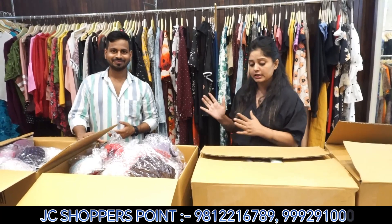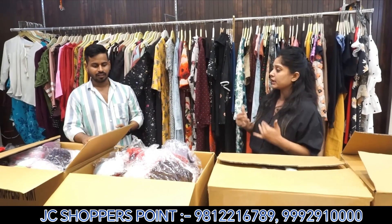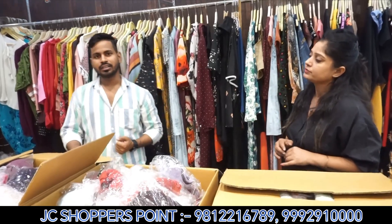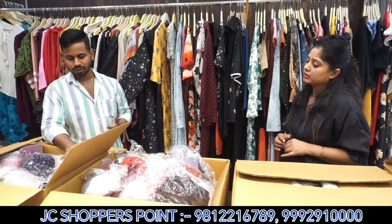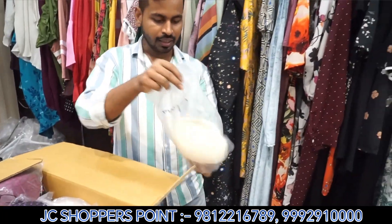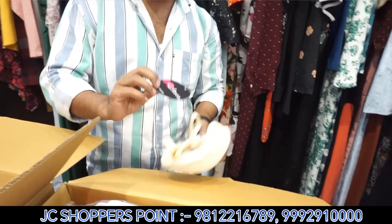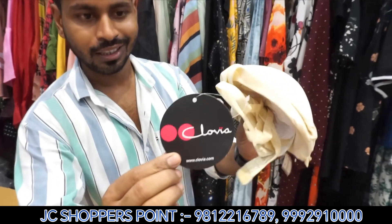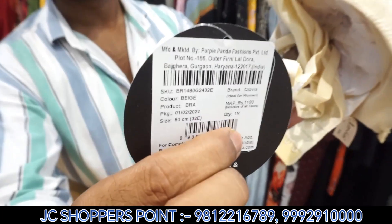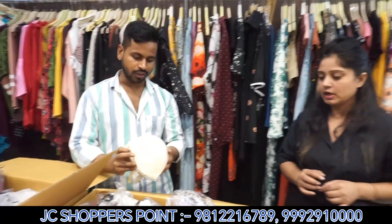So welcome. What are we going to cover in today's video? We will cover undergarments in today's video. We have told you it will be branded. So let's disclose the brand. We will not take the name directly because we can't take the name, but you can properly see what brand it is going to be. There are all articles and you can see them.